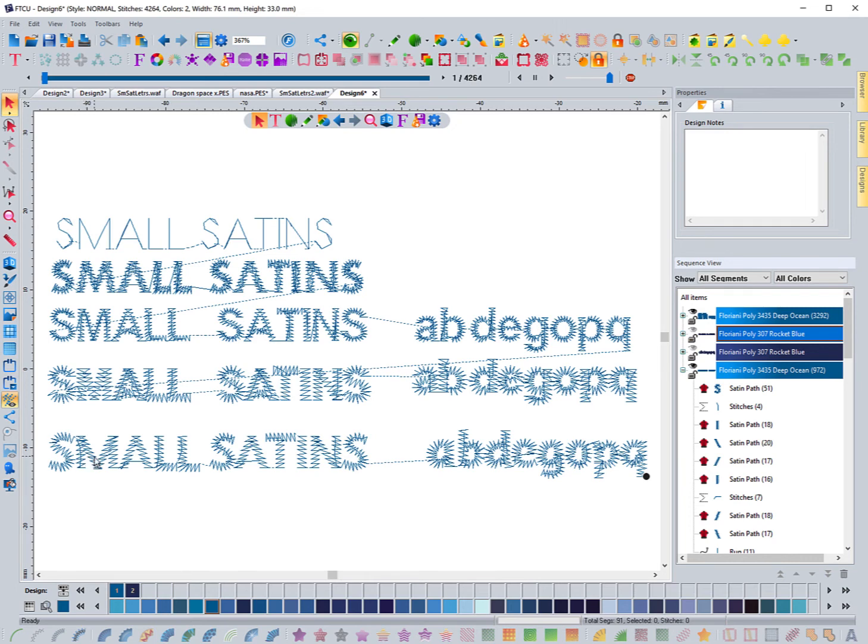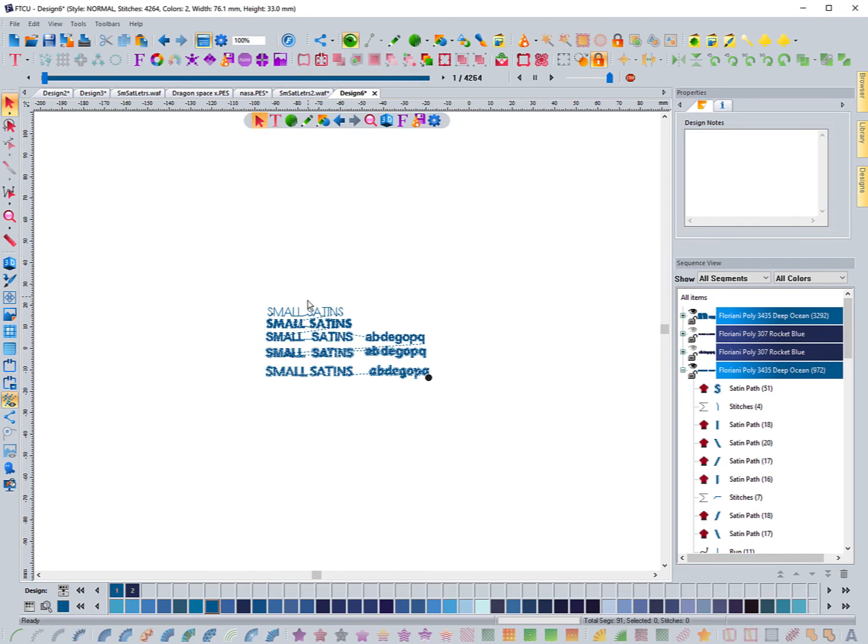Now it's time to go stitch it out. I'll stitch the design and bring it up on the screen. Keep in mind this is going to be very small — at 100% zoom you can see it's a very small font. I'm going to change the colors and get it set up, but I won't make any more adjustments to the actual letters. I'll put a little spacing between each row and straighten it out, then be back in a minute.